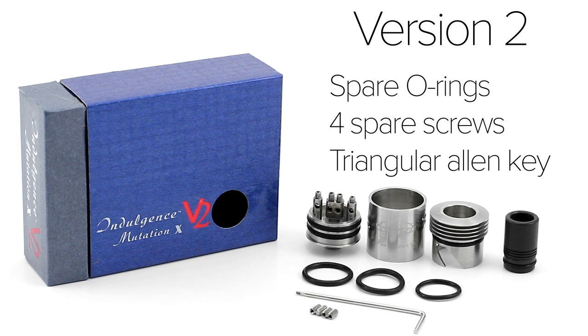Out of the box, the version 2 comes with the atomizer deck, the wall section, the top cap, and a wide Delrin drip tip. There's also spare O-rings for the deck and top cap, as well as spare screws. This version comes with a special triangular allen key for the screws.